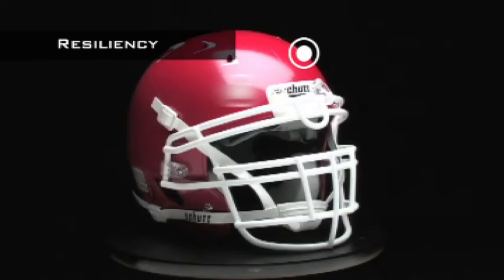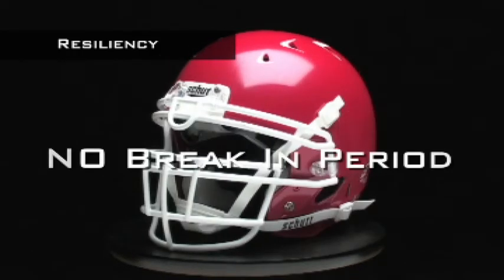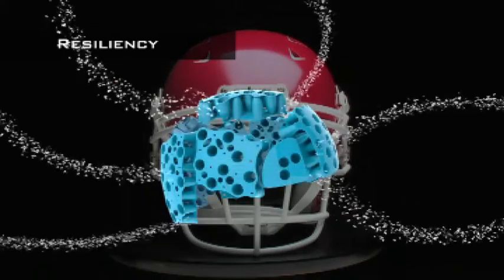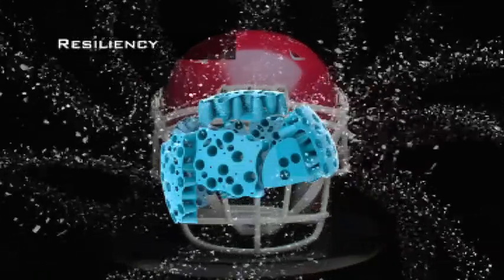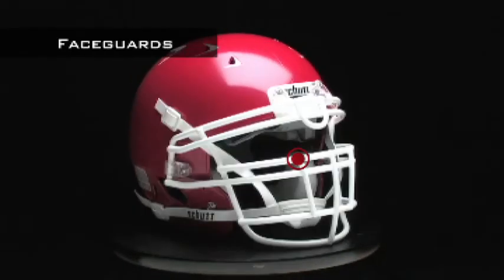The Youth DNA Pro Plus is ready to wear right out of the box — it's comfortable right out of the box. You don't have to break it in like you do with traditional foam helmets. Plus, the TPU cushioning won't break down like foam does, even after thousands of impacts.